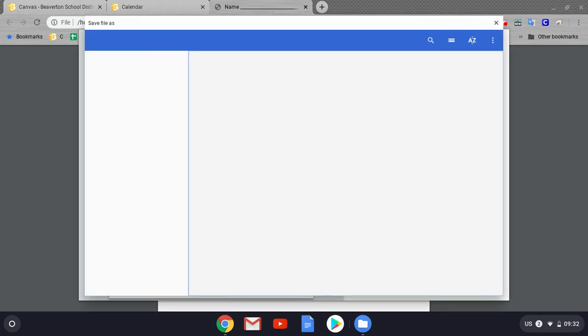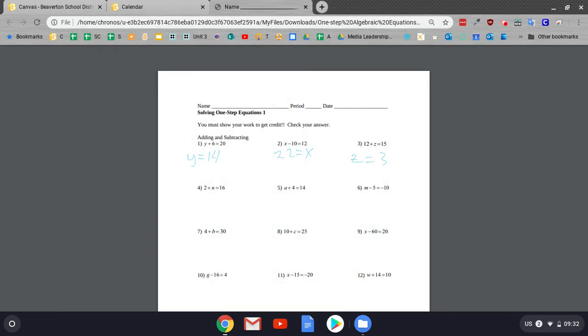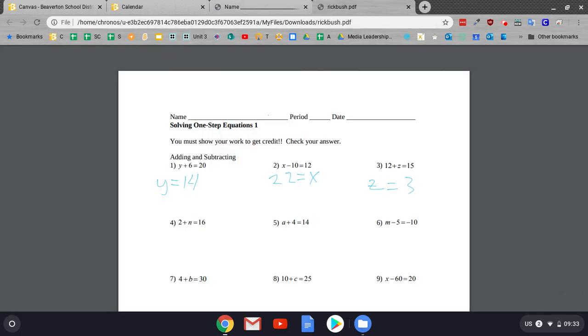So I'm going to go ahead and press save. Then I'm going to change the name — I can actually just change it to me. You don't have to put it as your name; your teacher might like that actually. But technically, you could label it something that makes sense for the assignment, like adding and subtracting equations or something like that. So press save, and now it's saved to the files. If I click here and open that, you'll notice that my markups are there.